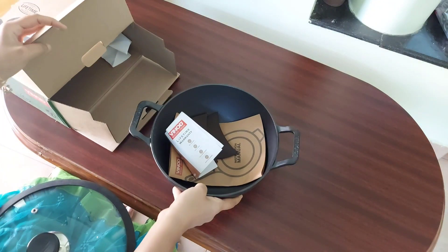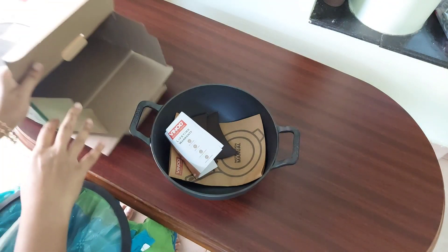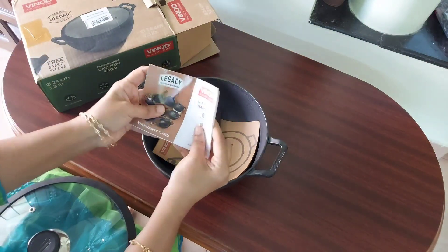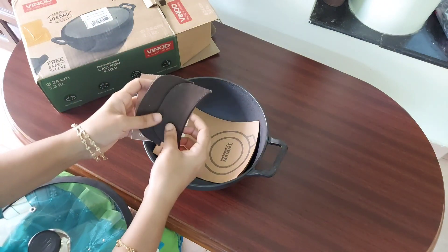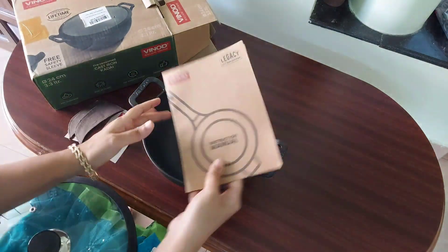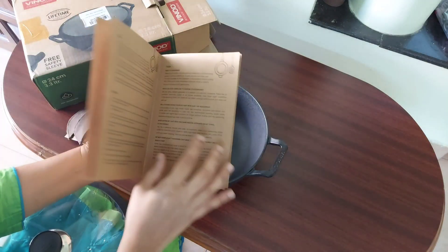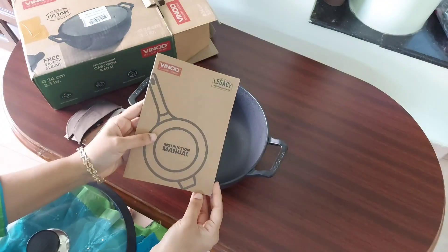This is the lid that is provided with the kadai. The kadai with the lid looks very cute and the finish of the kadai is excellent. A pair of free safety sleeves is also provided — these handle covers are very useful while cooking.